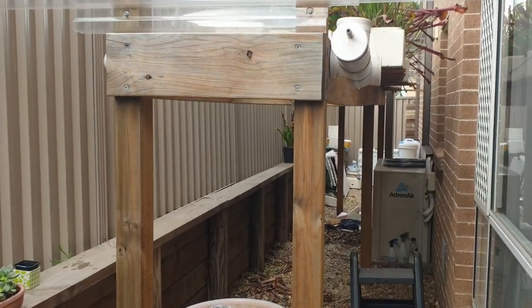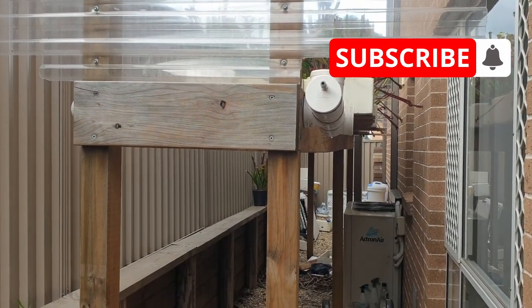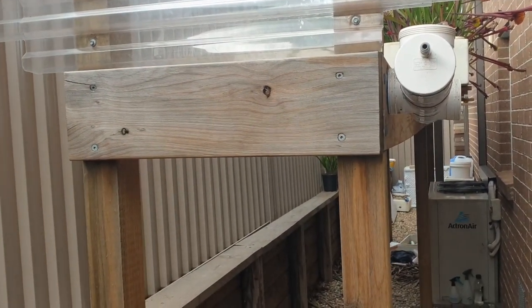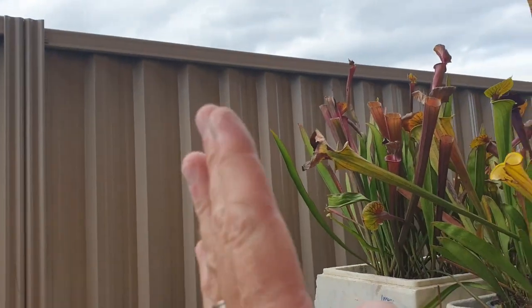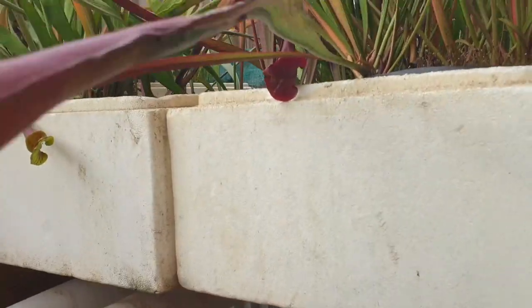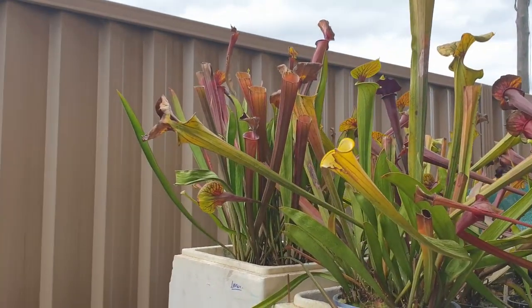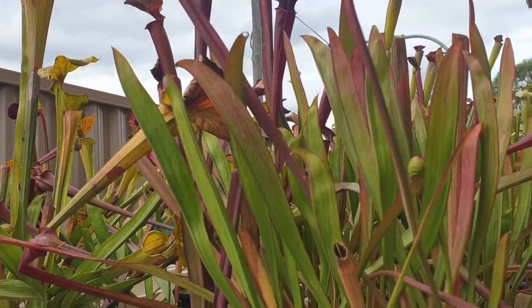Before I explain my concept, I'm going to quickly explain the current setup that I have now. This is my elevated wooden platform and on top of that platform are my carnivorous plants. It goes all along down the side of the house. The reason why it's elevated is because of this Colorbond fence here that's north-facing, so if these plants were too low they wouldn't be receiving enough light and hence wouldn't be as healthy. That's why I installed this wooden platform to give them that extra sunlight.